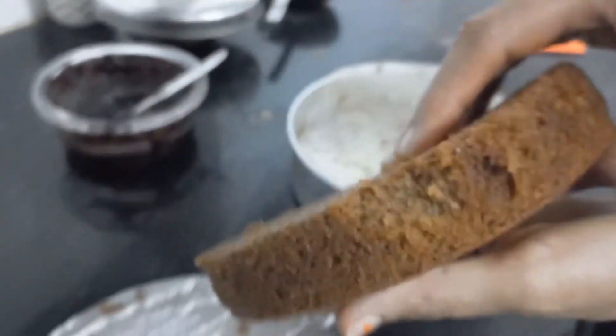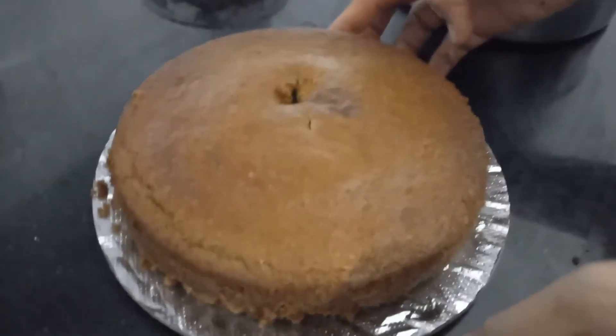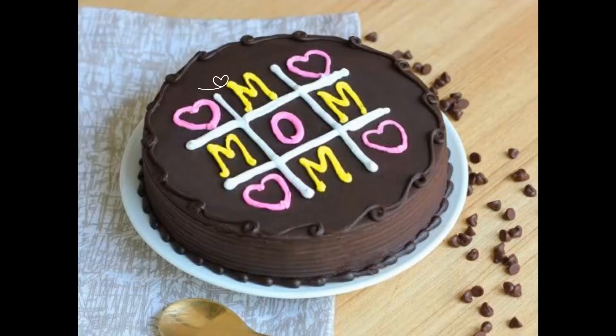Our cake is well baked. Now we are keeping it on a plate to do icing. Ta da! Our cake is ready!